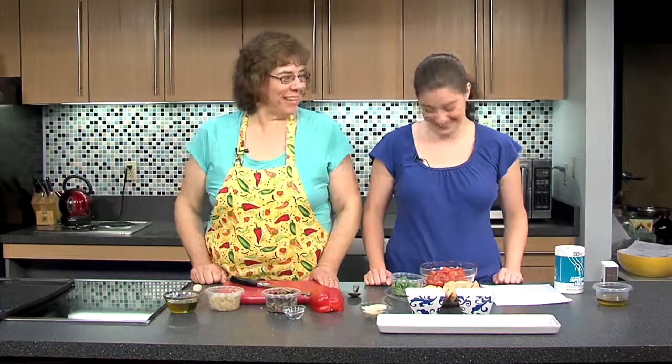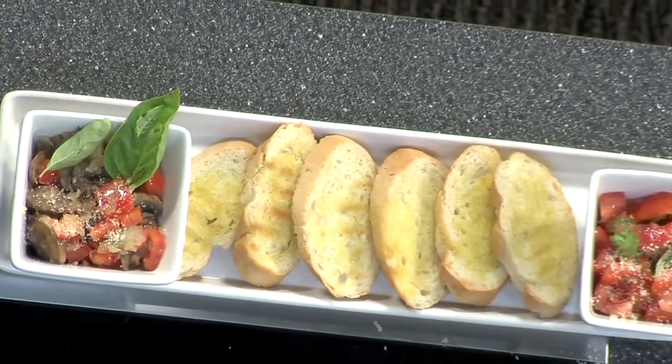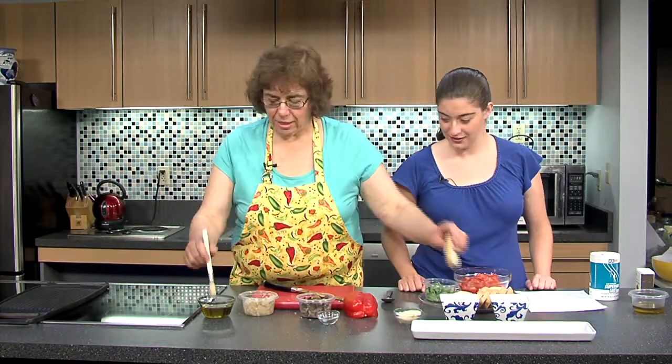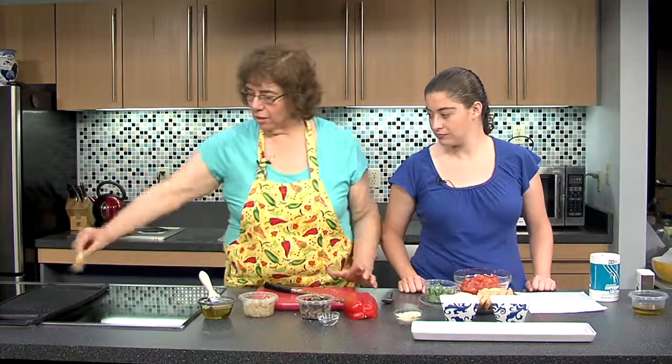One of our favorite appetizers you can use any vegetable with from your garden — bruschetta is great. So we're going to make a traditional bruschetta with tomatoes, basil, and olive oil, but also something interesting: a sautéed vegetable bruschetta. I've flavored some olive oil with garlic, and we're going to brush it onto sliced French bread — you could use any kind of bread, like focaccia. Then we'll put that on a griddle, and you can certainly use an outside grill for that.